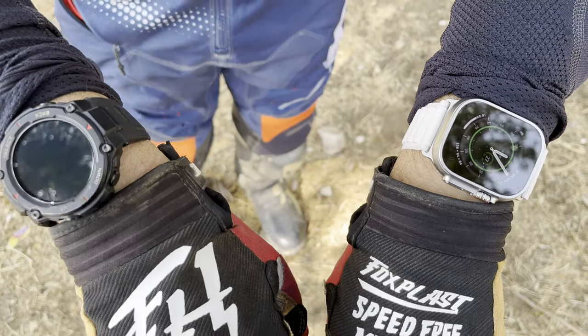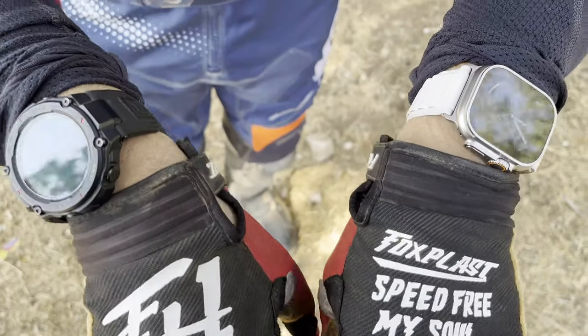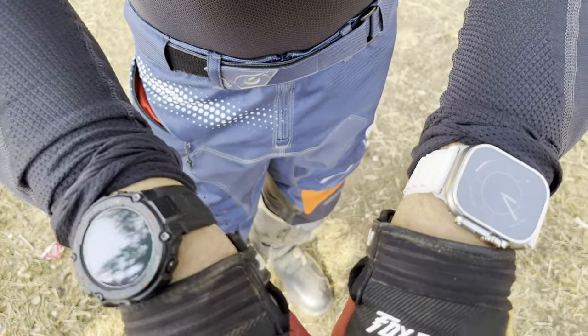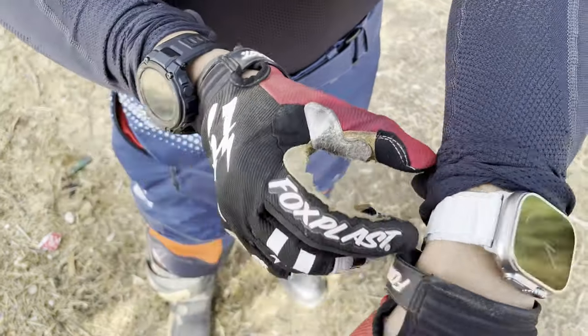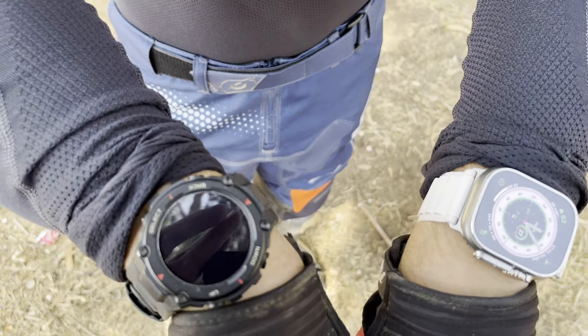Hey guys, today I'm going to compare the Amazfit TRX and the Apple Watch Ultra. The comparison I'm going to do is to ride on my dirt bike. I want to check the heart monitoring and the overall performance of the watch, how it feels, and if it gives me arm pump because of the strap and its bulkiness.